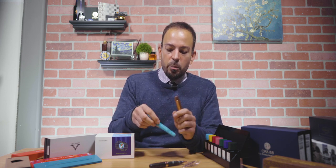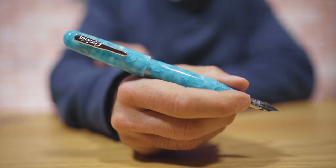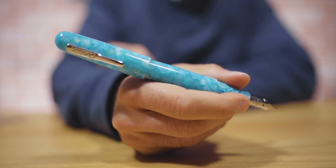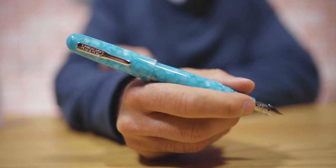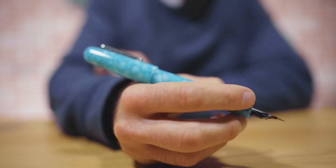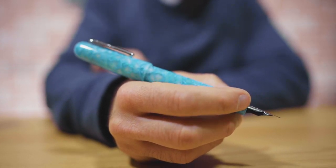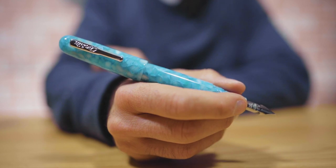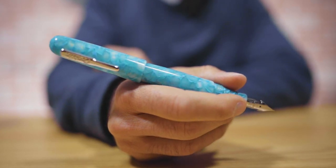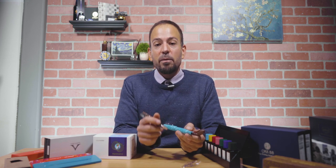It is on the larger side, so if the person you're gifting for has large hands or prefers large pens, these are certainly more their speed than the Kaweco Lilliput. They come in a wide variety of acrylic styles, and now the wood style as well. They start at $59.95 for a ballpoint and $75.95 for a fountain pen.